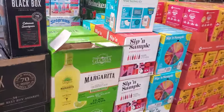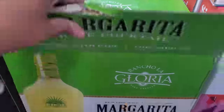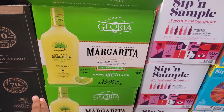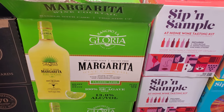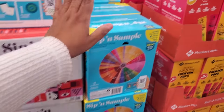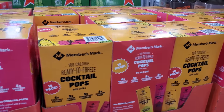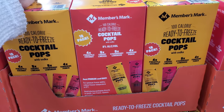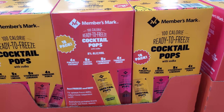Over here, looks like $11.98 — you get six in there. Wine cocktail. By Members Mark, $14.98 — you have pineapple coconut, cherry limeade, strawberry lemonade, and tangerine punch.